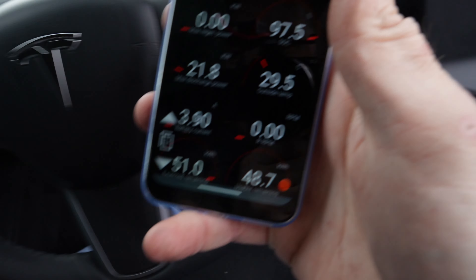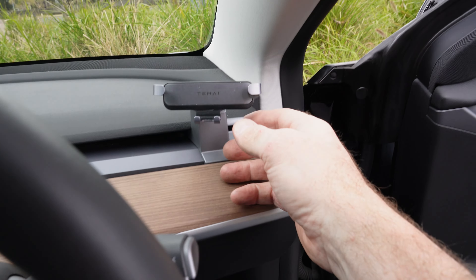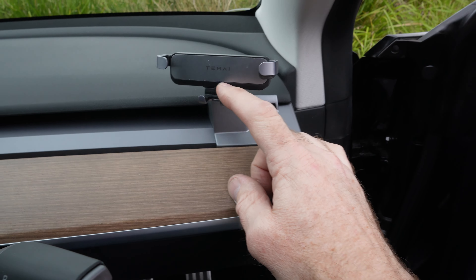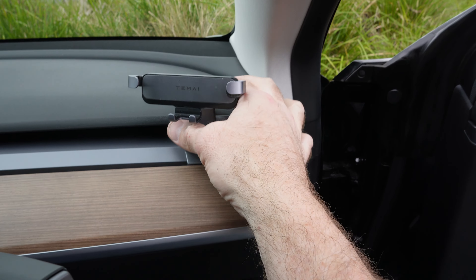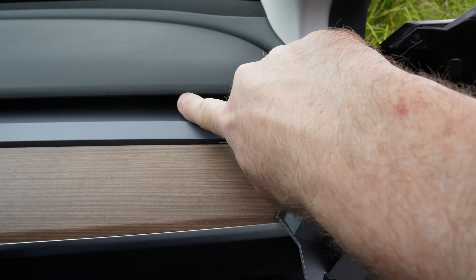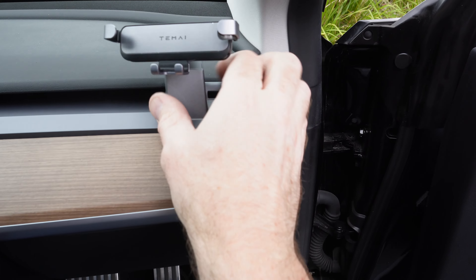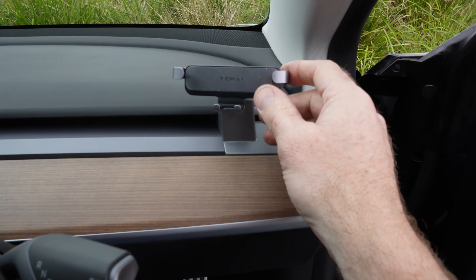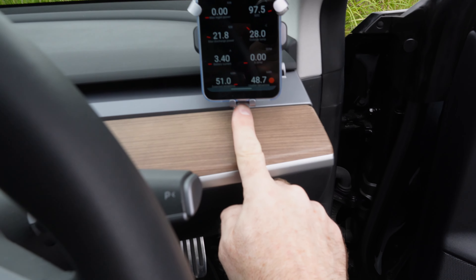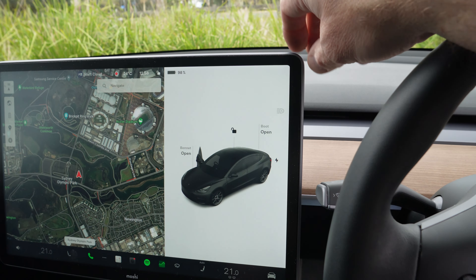I bought an old Android phone because ScanMyTesla works better on Android — just an old Motorola, about $100. For mounting it I have a TMI gravity mount that clips into the air vent. The only issue is it leaves a bit of a dent in that soft padded section. It's a nice solid ball mount, works really well, and has a little opening at the bottom to plug your charger in.